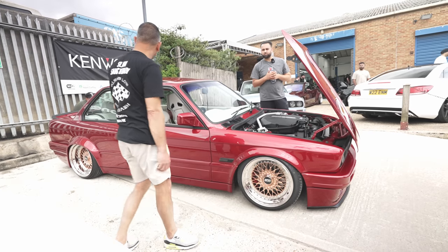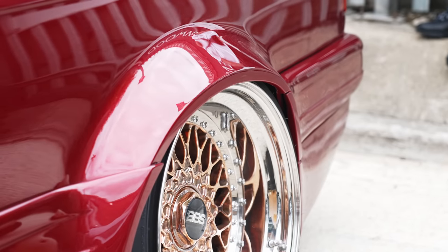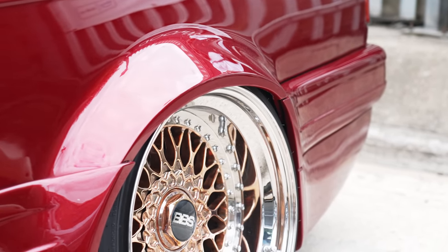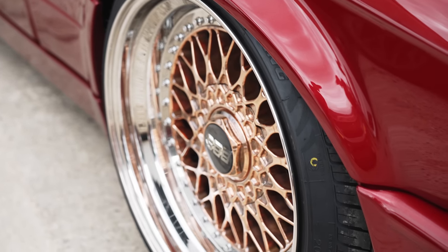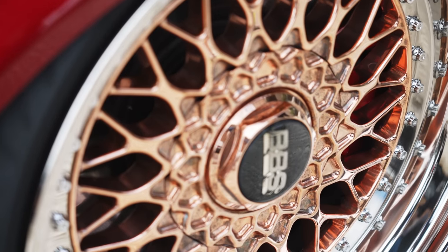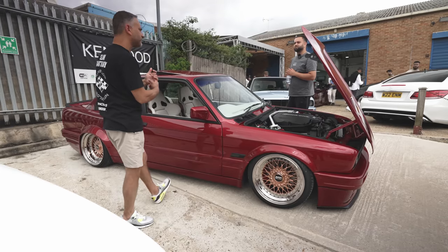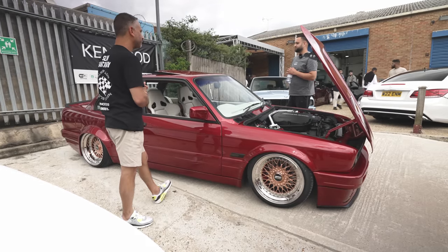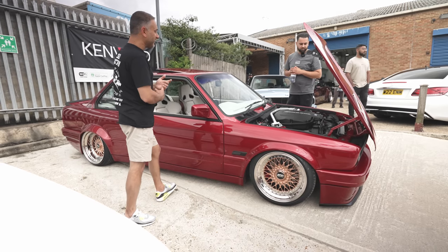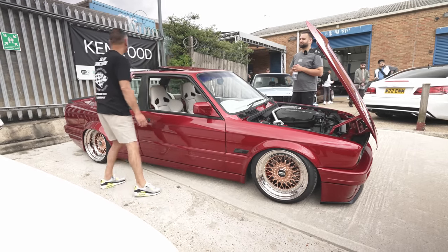The rear arches certainly aren't standard — the rear arches, rear pods and rear bumper have all been fabricated to fit the wheels. He bought the wheels, put them up against the car, and they were too wide, so he built the car around the wheels. This was done by Jags at Jags Body Shop and his work is absolutely flawless.